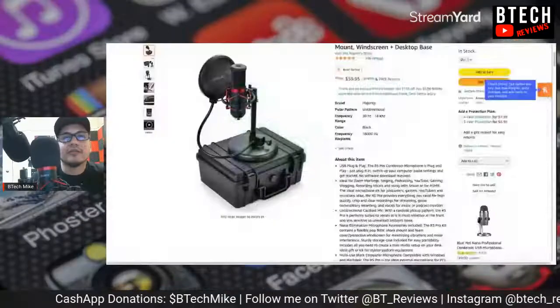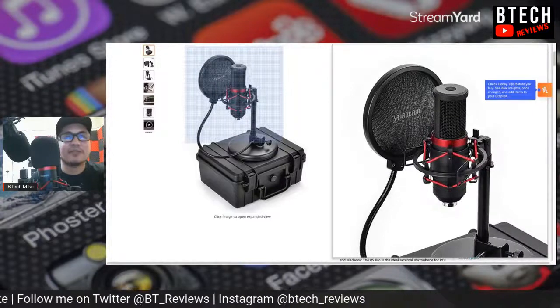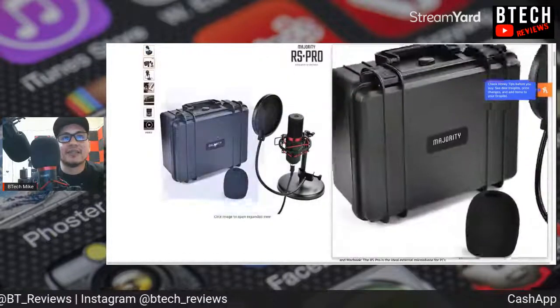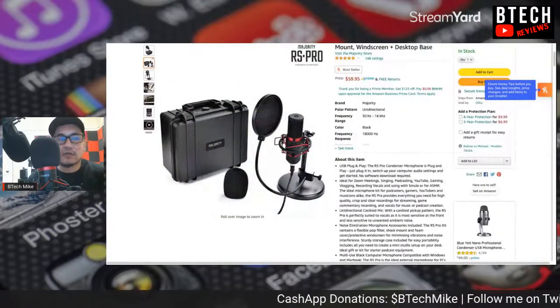This was a sponsored card on one of my other videos, so I'm not trying to over-advertise, but I want to give you as much information as I can. The RS Pro does come with a kit — let me screen share this. It comes with a pop filter, and it also comes with a carrying case, and that little pop filter that goes over the mic.